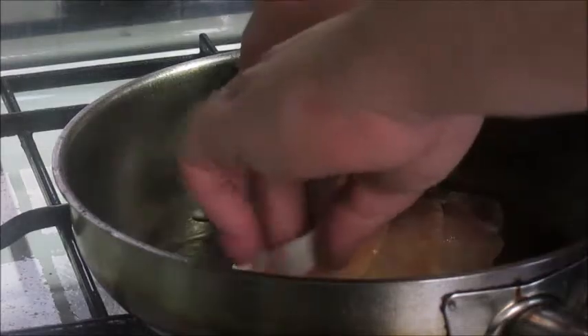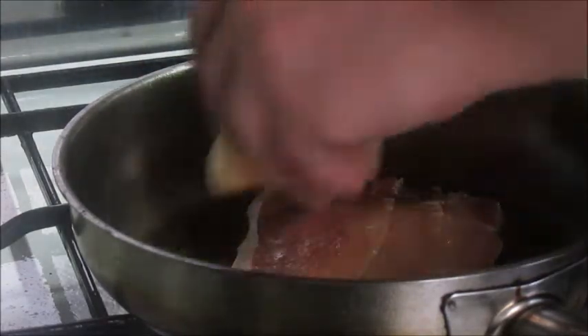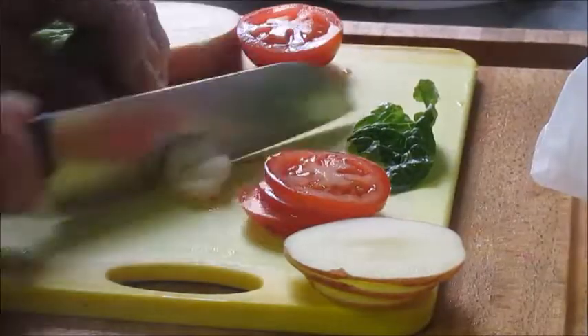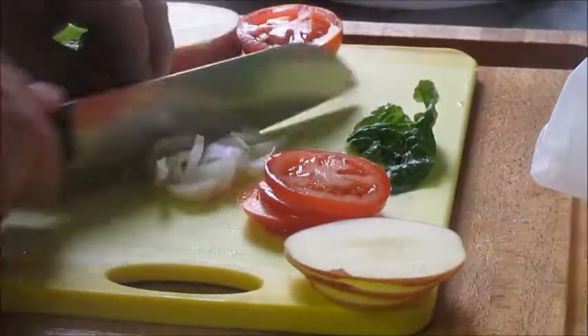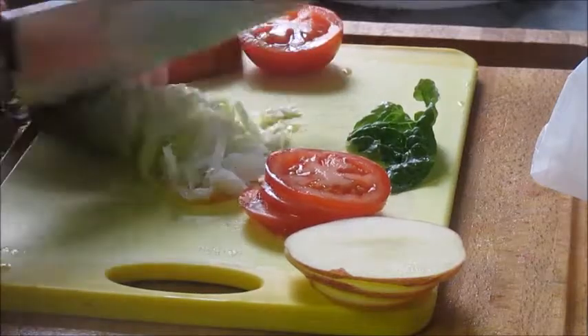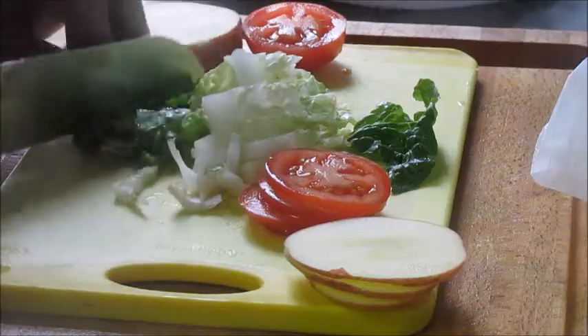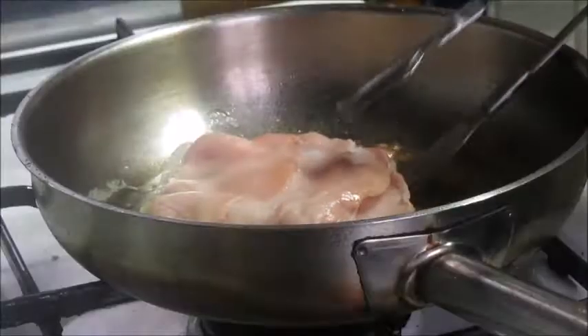I'm also using a stainless steel pan because I want to leave some fond in there, and then importantly I overlap the bacon just so that the fat is always touching the pan but not necessarily all of the meat is touching the pan.